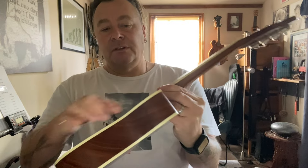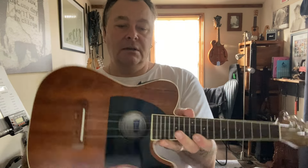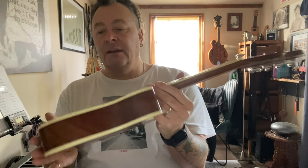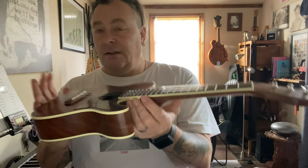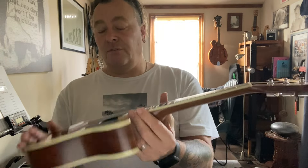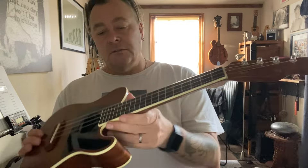The finish on this is natural — it's a satin finish. The wood the body is made out of is what they refer to as oven coal, which is basically a sustainable replacement for things like mahogany. It is a tone wood so it will mature with age. The fretboard is walnut rather than rosewood, so it's ethically sound. You've also got binding around the neck, which is a nice touch — it looks really nice and feels really good. The frets are really well finished off.